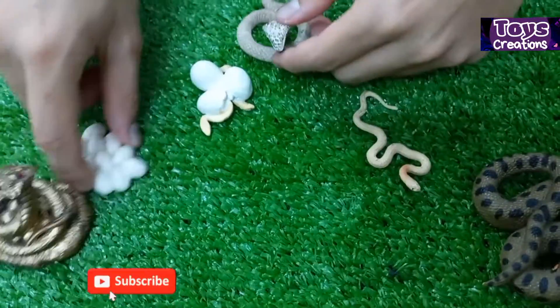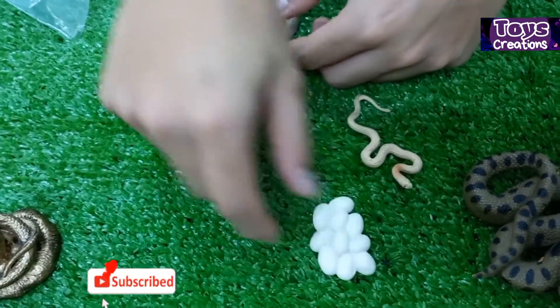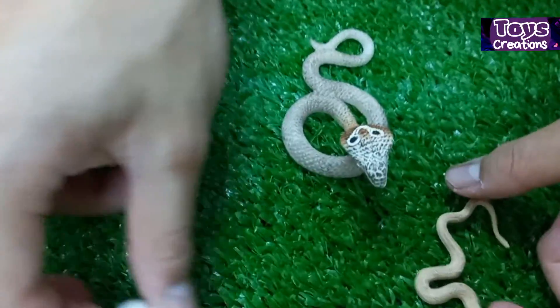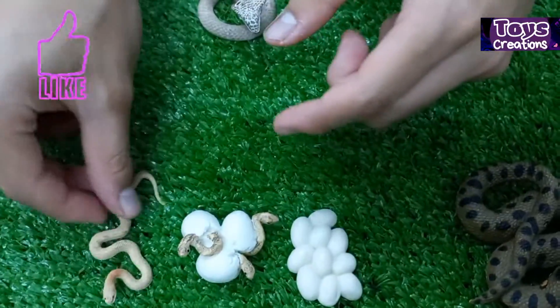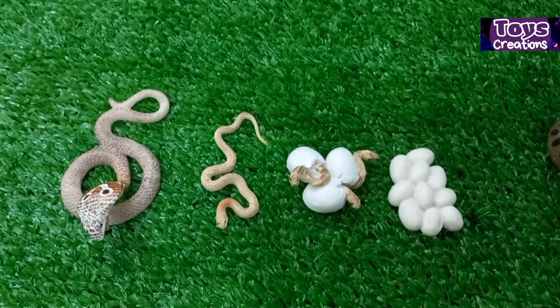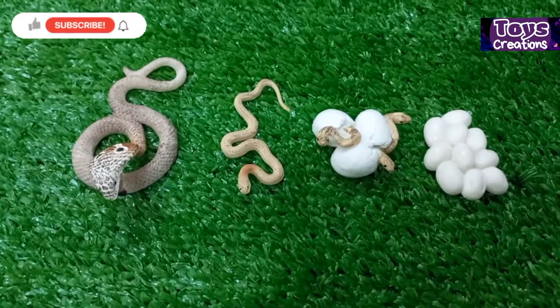This is a very nice set, and I think there are many snakes to find. I will try to connect them. So here are all of my snakes.